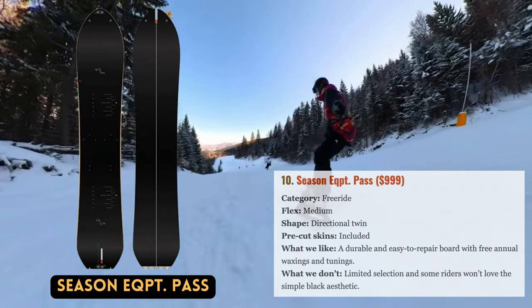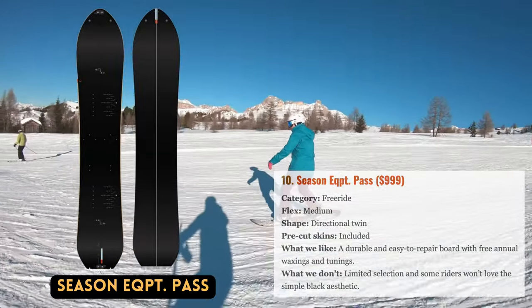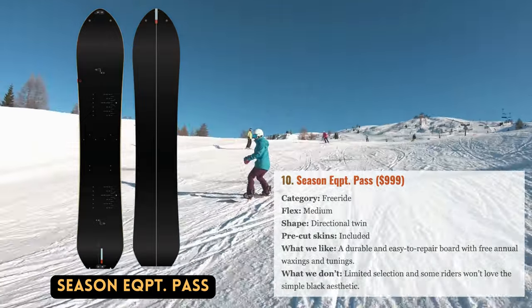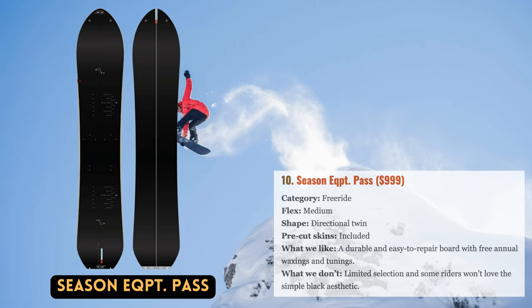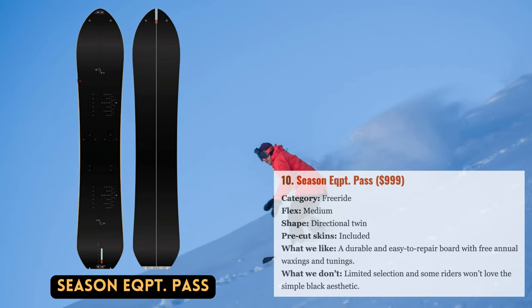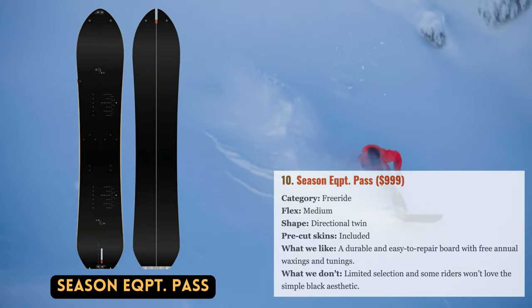Season, headquartered in the Pacific Northwest, is a relative newcomer to snowboarding but is already making waves. Season bucks the trend with a sustainability-first, profit-second mindset — in contrast to most manufacturers with enormous quivers refreshed every couple of years. Only four unisex snowboards and one split board are available in their slim inventory, each with a totally black top sheet and base that promote durability and eliminate the need for yearly graphics updates. All of Season's products also include a lifetime maintenance plan through Evo for yearly waxing and tuning, plus 30% off repair services and free first-time mounting.